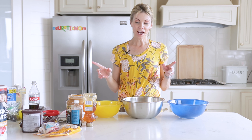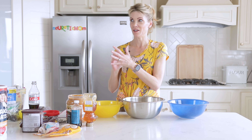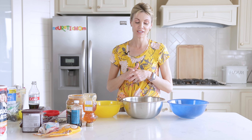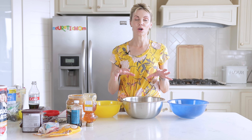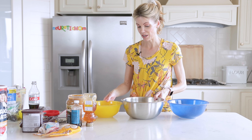Hi friends, welcome back to my kitchen! I've got a really fun and easy no-bake snack to show you today. It's pretty healthy — it's got some peanut butter and bananas, protein in there. You can add nuts, seeds, and dried fruit. These freeze really well and will last in your freezer up to at least eight weeks. They're just a good grab-and-go snack for any time, and my kids love them.